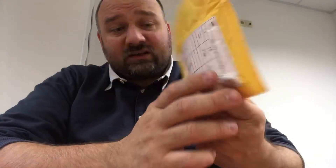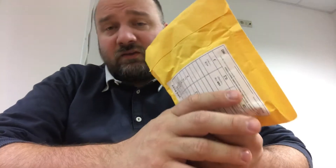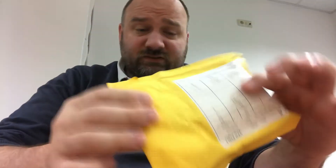Hi guys, today a surprise package from AliExpress, a long-awaited freebie. This is already the third freebie I'm receiving from AliExpress, and this time it's a combination of a watch and a meat grinder.